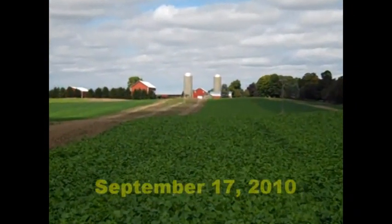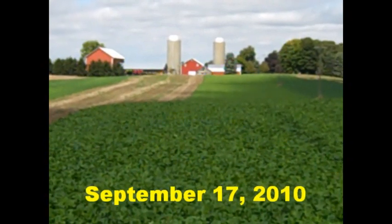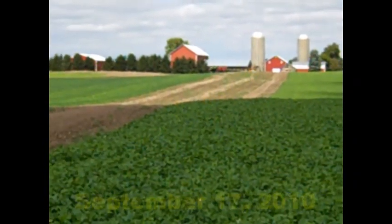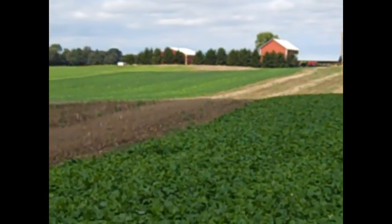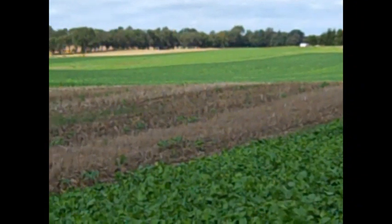It is now September 17th and we have some very nice cover crops. There are five establishment methods, each repeated three times across the 40-acre site, so we have 15 alternating strip plots. Each plot is 84 feet wide by 1,300 feet long.